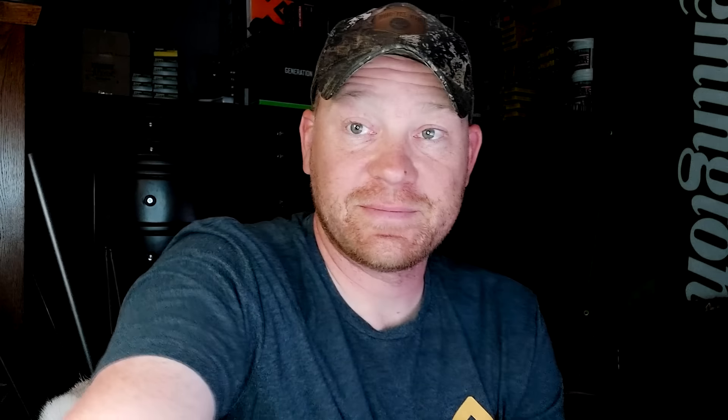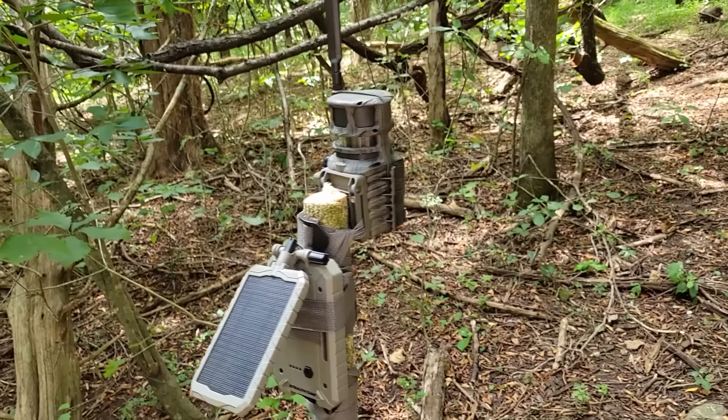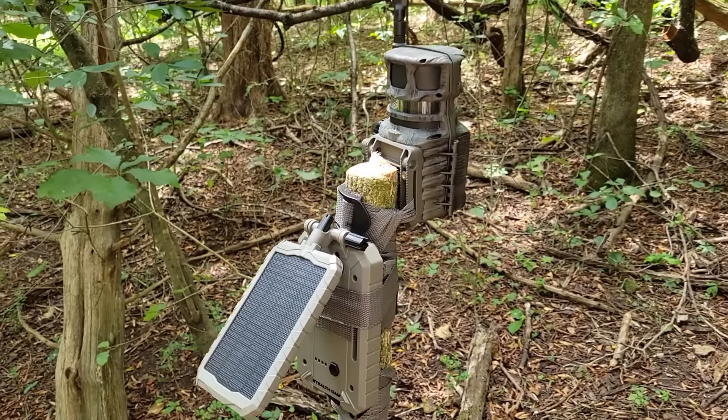Now we have the technology to see all the way around. You always had the thought: did the deer walk behind my tree? Typically you put your camera on a tree and it only sees what's right in front of it. Now if that camera is triggered, it takes a picture all the way around. I'm going to whisper because I'm in the woods.